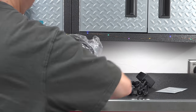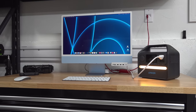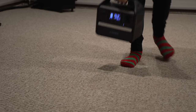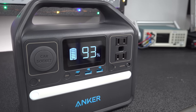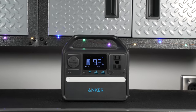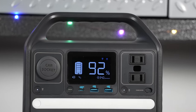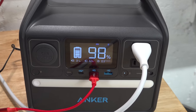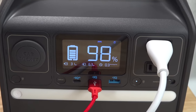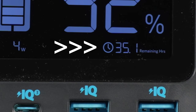But that's not the only reason to consider this one, so let's look at some features. One thing so many companies cheap out on is the display. If you can't read it in bright sunlight or get good information from it, it's not helpful. This one doesn't have those problems — you can read the battery percentage from across the room. It's a smart display showing power going in when charging, power going out, and an estimated time remaining before the battery runs out.